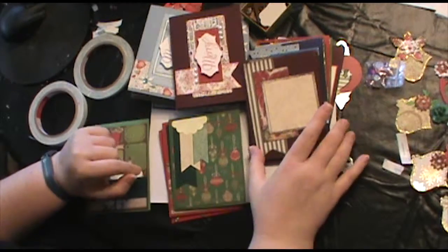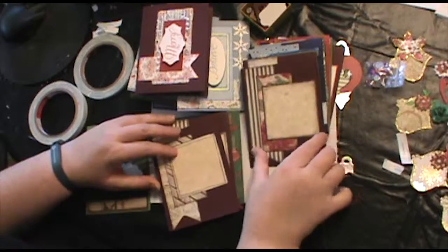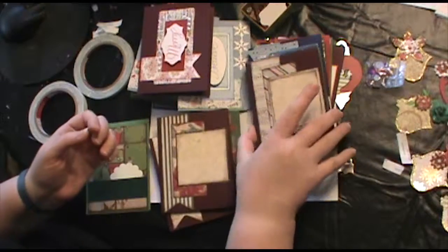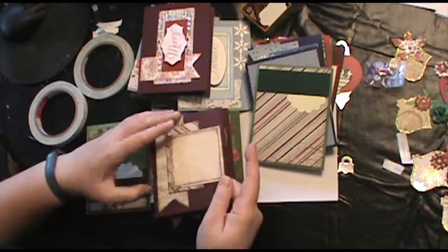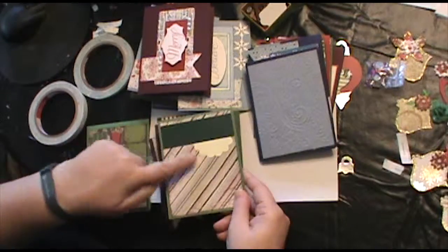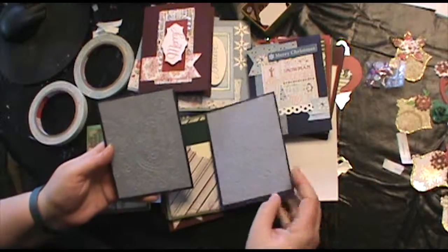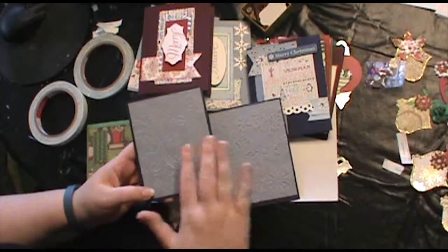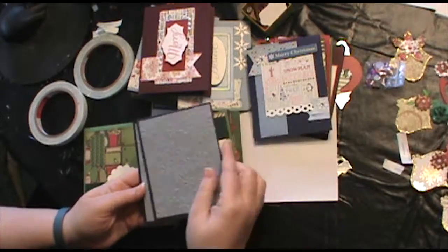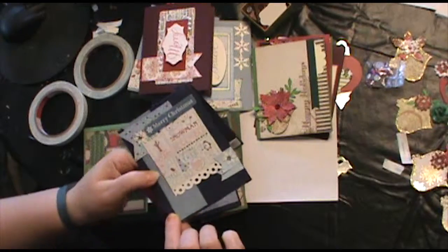I just went through and made a whole bunch of bases that I can expand on to make actual cards with the greeting and the whole thing. There's another scalloped piece. Then I took some embossing folders and did something similar, but I just embossed the paper first and then attached it to the front of the cards. Any leftover pieces I added in the background like this one here.